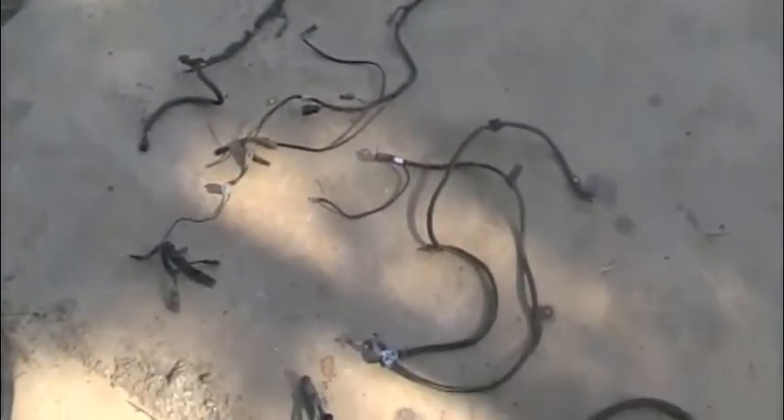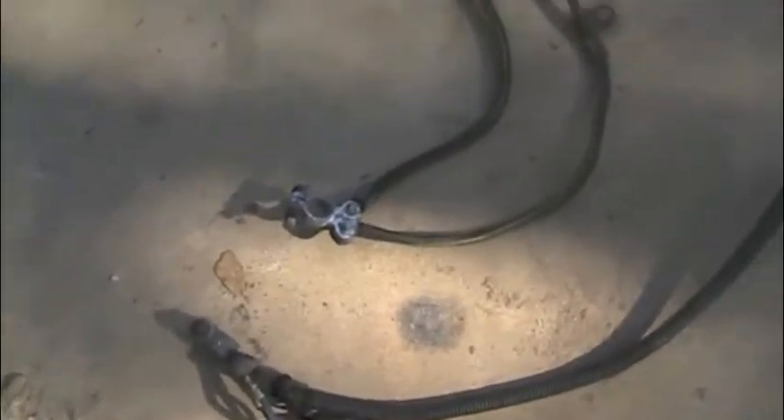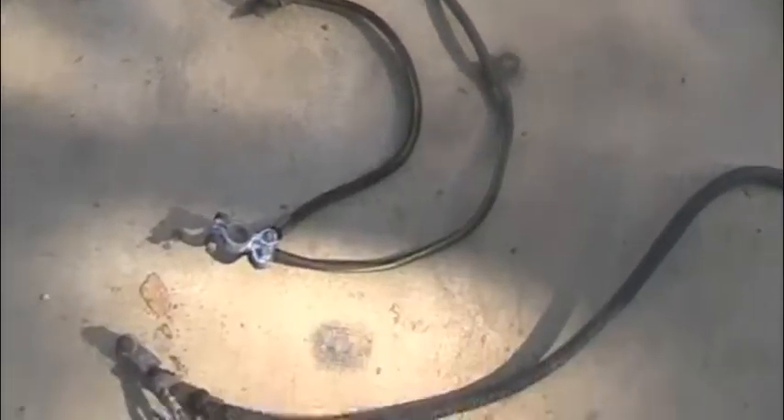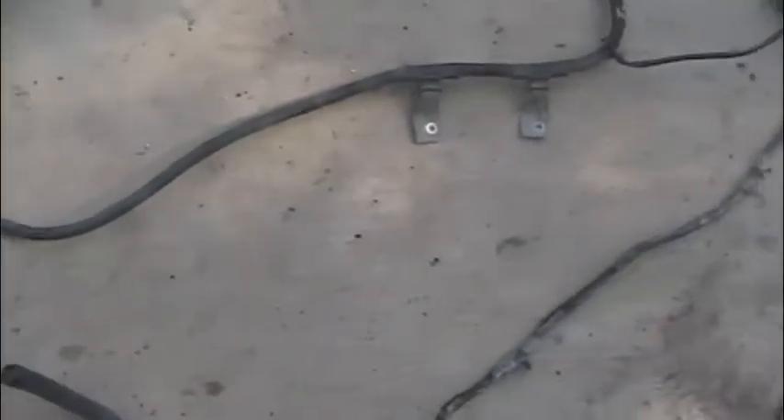I'm going to go over this diesel wiring harness real quick for you, just so you can kind of see where everything goes and where it's all laid out here. I'll start with the battery cables — we've got the positive and negative. The negative grounds over on the passenger side apron. The positive cable runs down underneath the radiator, across the bottom of the radiator support.